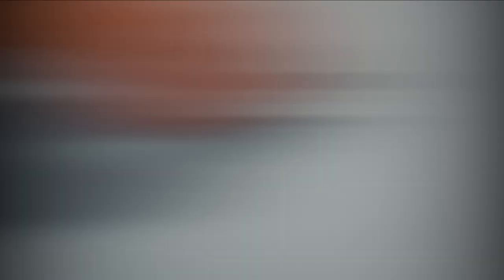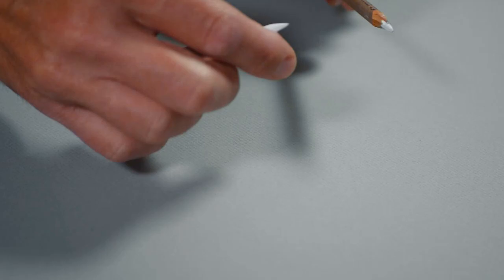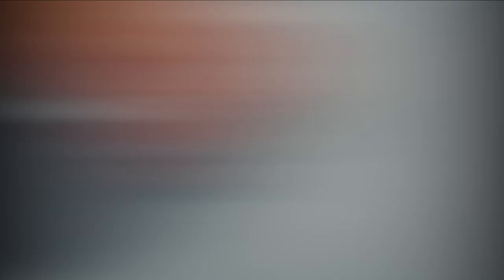We'll use vine charcoal, which is soft and brittle and easily spread and blended. We'll also use compressed charcoal, which is much darker but harder to erase. I'll be using charcoal pencils which have compressed charcoal inside of them, and we'll also be using white charcoal — both pencils and stick white charcoal. We'll also need a kneaded eraser to clean up the edges and blending stumps to smooth transitions between different values.